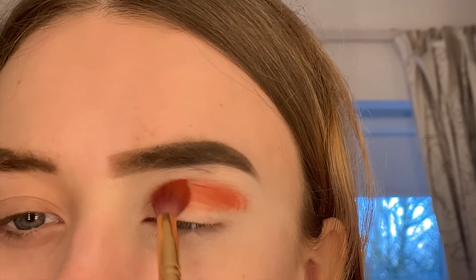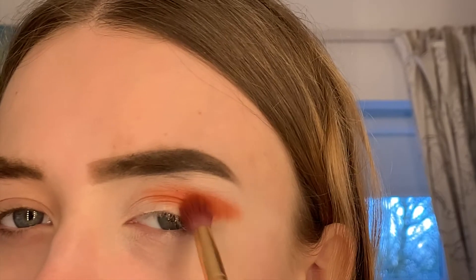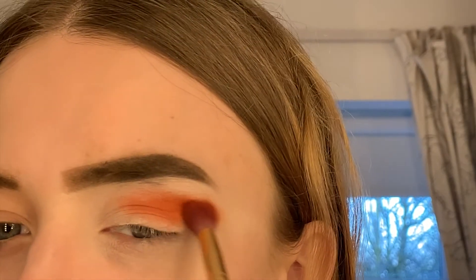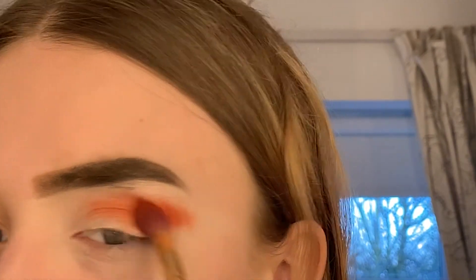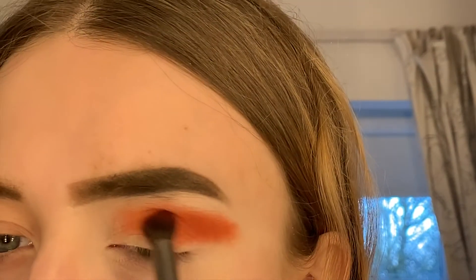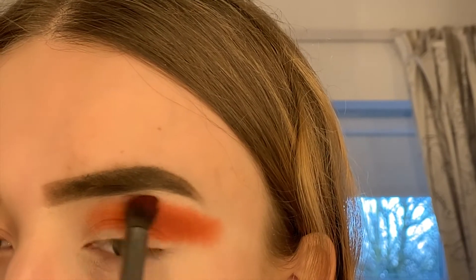Welcome back to another video! I'm going to be showing you this natural glam eye look today. I've started with the Jaclyn Hill Morphe palette, taking a red-orange shade and blending it all over my lid as a base color. Once I've packed on all the orange color I want, I go in with a clean fluffy brush so the eyeshadow isn't too heavy and we're getting a natural look.